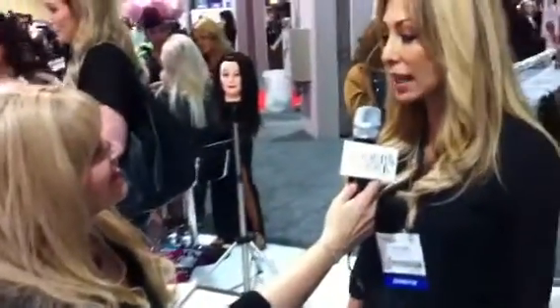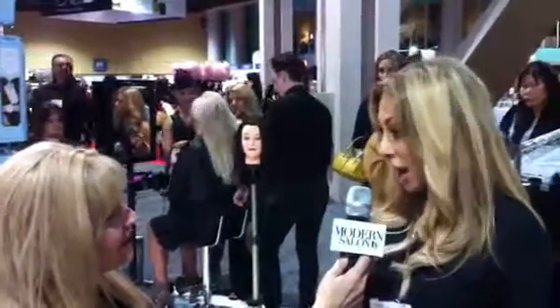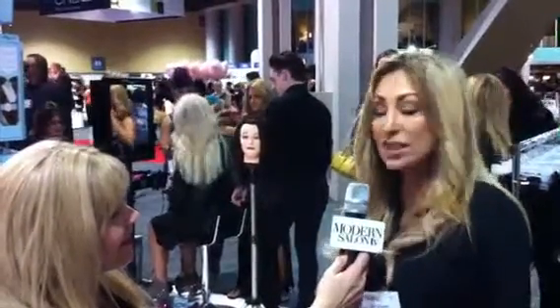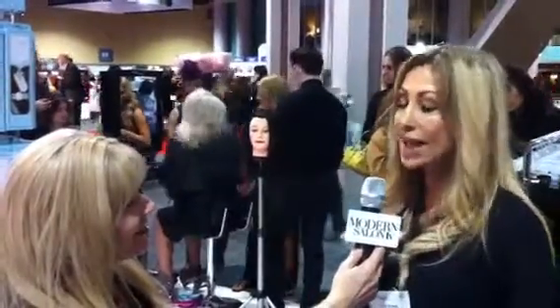Tell me about the special award you just received. Oh my goodness — Cosmopolitan Magazine, if you look at this month's issue, named us Best Innovation for Hair Extensions. We were so pleased with that. So it's Halo Couture — you can go onto our website, halocoutureextensions.com, give our office a call, and say you love us on Facebook and you get a percentage off.